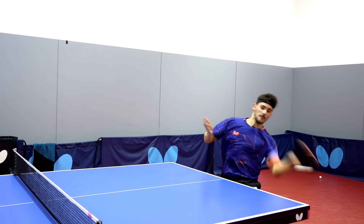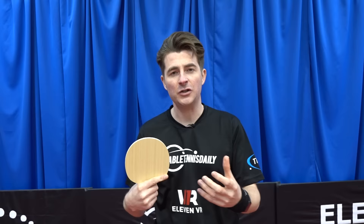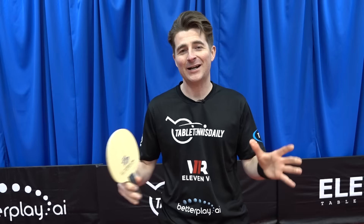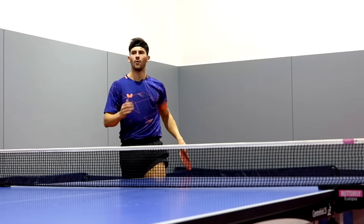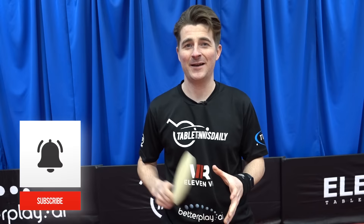This blade is for aggressive players who always attack first. If you're a more passive player who likes to block and use spin more, then an inner force style blade would be better suited. It's for advanced, high-level players who train a lot — perhaps one reason why Fan Zhendong uses it. A massive shout out to Xiao Garado for his time reviewing this blade; he was a lot of fun to work with and a beast of a player. Let us know in the comments what other reviews you'd like to see — be sure to like and subscribe, thanks for watching.